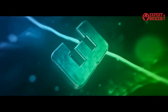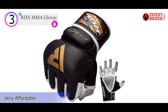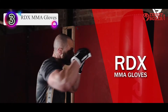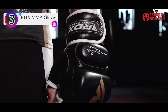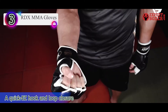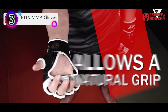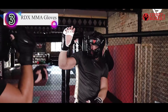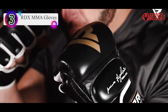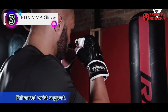Number 3 on our list is the RDX MMA Gloves. From the discussion so far, you might be getting the impression that our focus is only on heavy bag training — that is hardly the case. These gloves are suited both for grappling and heavy bag training. Currently, these are available in a golden and black combo.